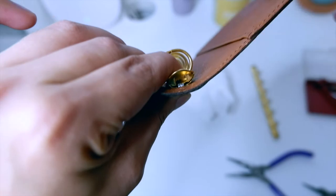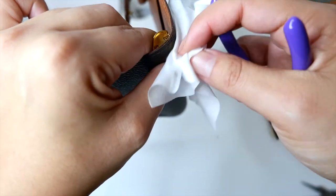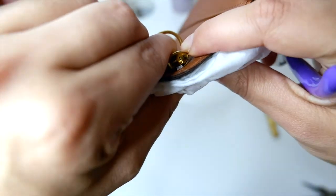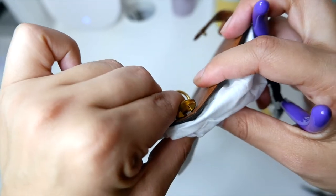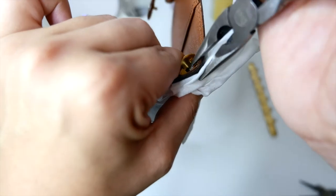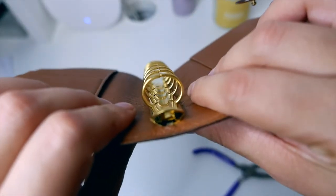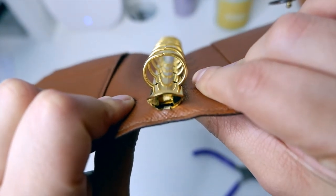Now I have to pinch it. I use a little cloth or tissue to protect the canvas as I pinch. Then just a set of pliers — and that is it. It is now pinched in place; the rings are firm in place.